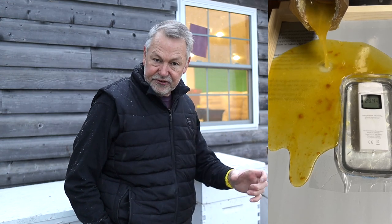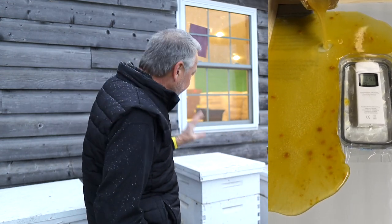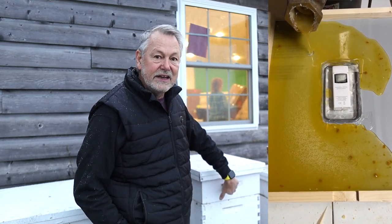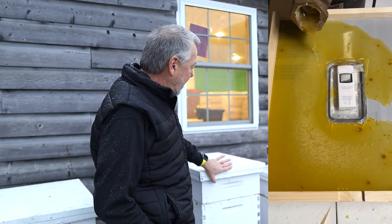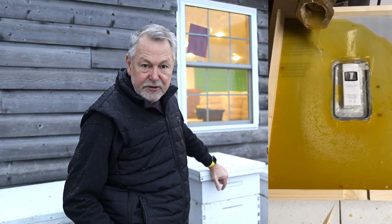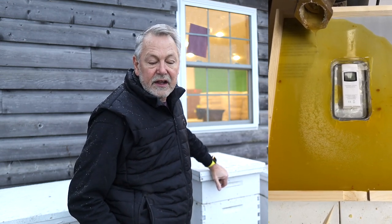I'm going to drop that winter bee kind right here and show you — I put a sensor right in the center of that candy board. This will allow us to measure the humidity that might be being absorbed in the candy board. We're going to just pop this top off and take a look.